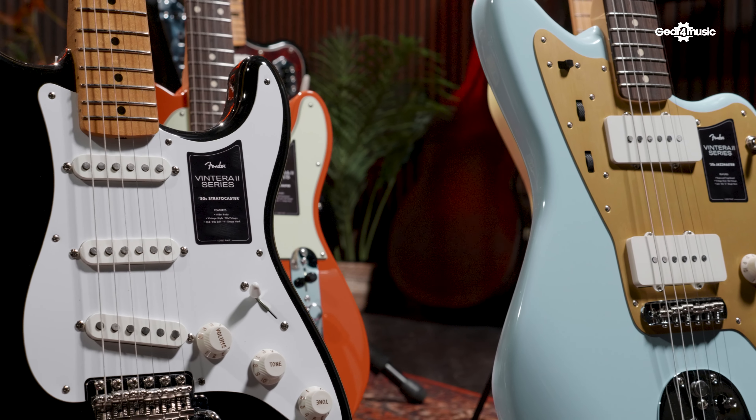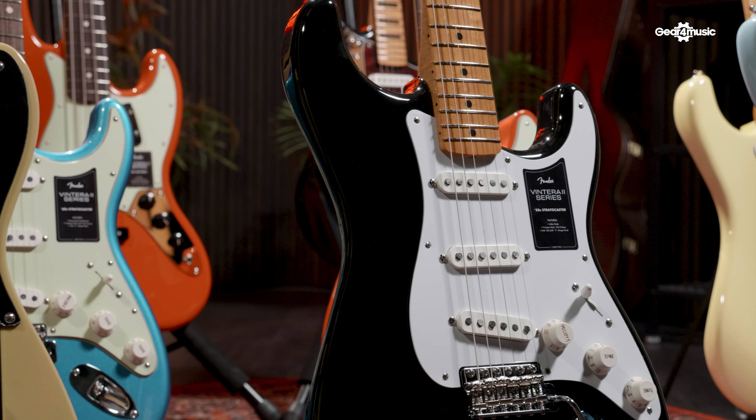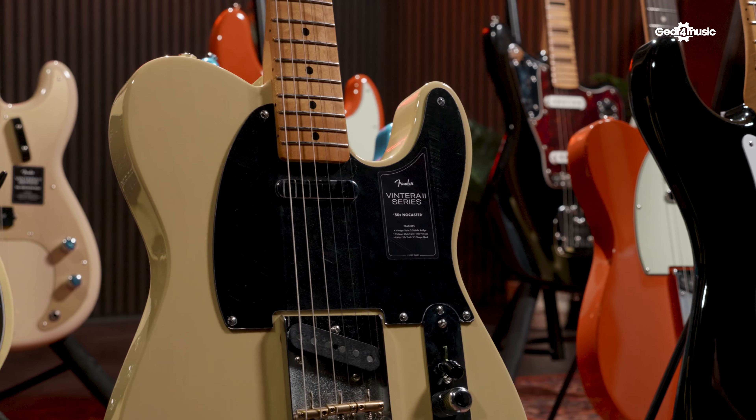Welcome back to the Gear for Music guitar channel. My name is Jordan and today I am joined by Daniel. We have the new Vintera II range from Fender. Can you tell me just, first of all, what is Vintera and how is it different from the other ranges that Fender have?